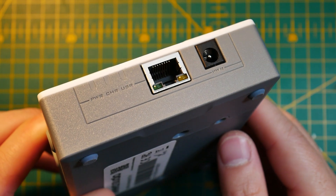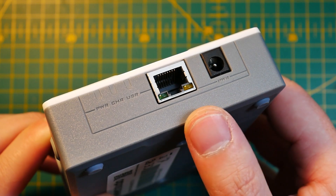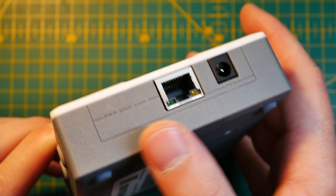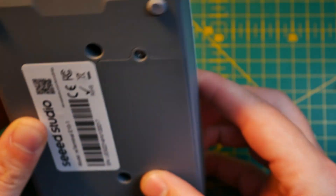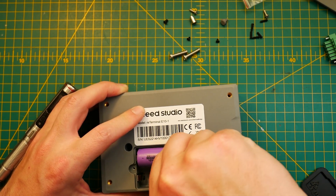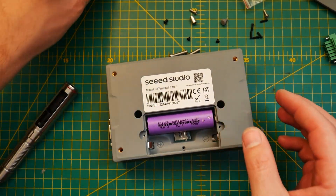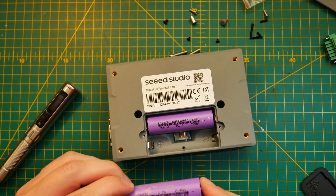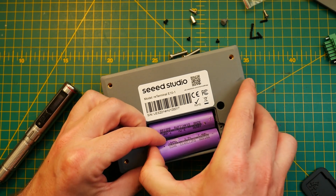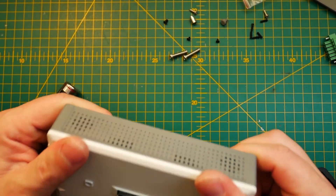First of all, we have an additional Ethernet port. It's not just a simple Ethernet port — this is PoE, which means you'll be able to power the entire thing through Ethernet. Next to it is a 12V DC power jack that you can use to actually power the device and charge the internal batteries. That's right — inside you'll find 18650 two-cell batteries to keep your device operational.